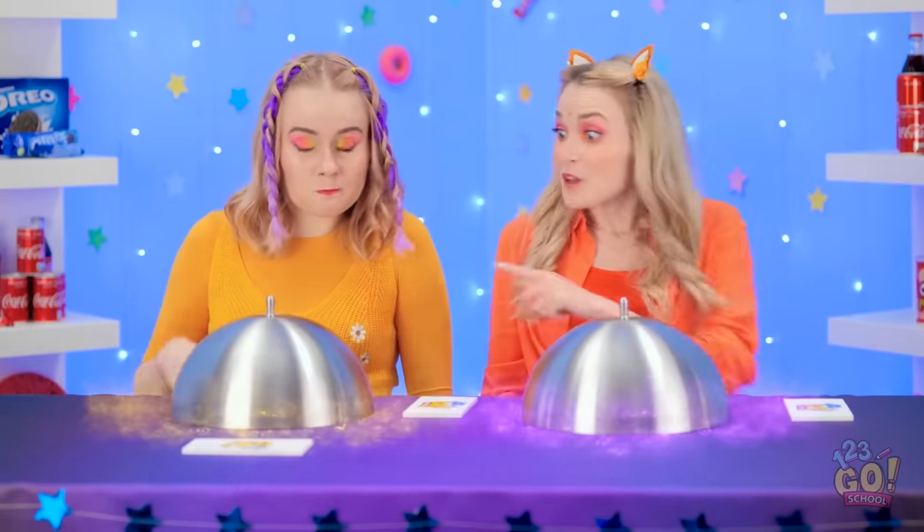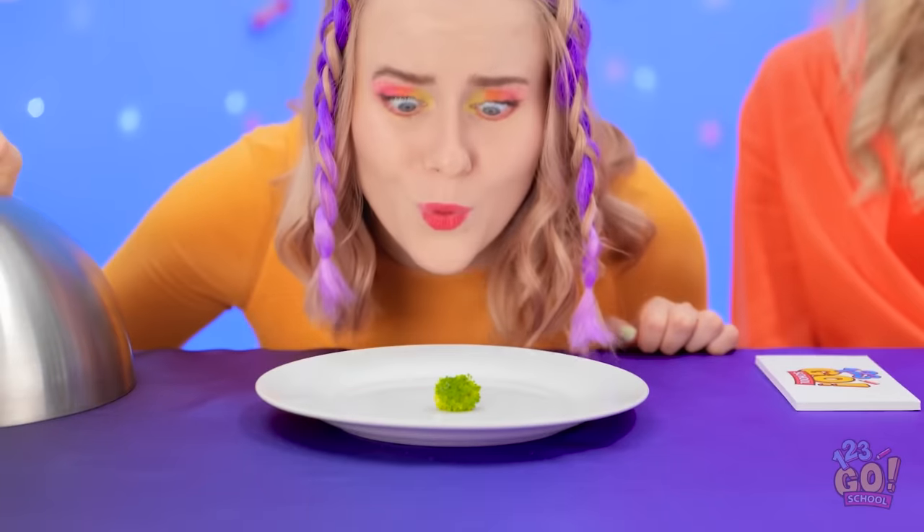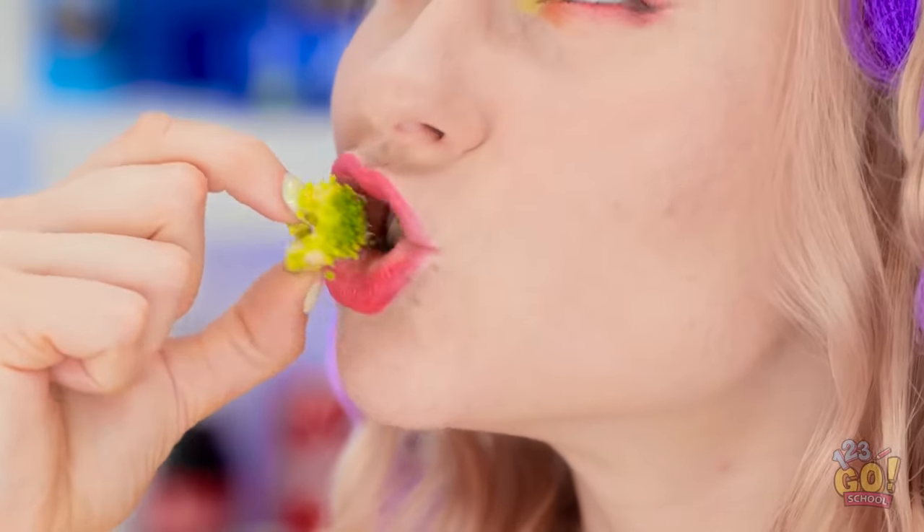Looks like they're ready! He's a teeny tiny little guy! Eww! I hate broccoli! No, it's cute! I could use some extra iron! Yummy! Suit yourself!